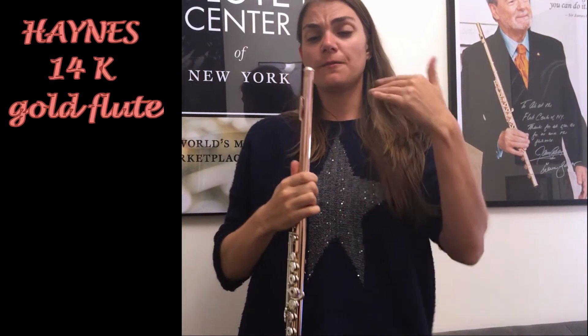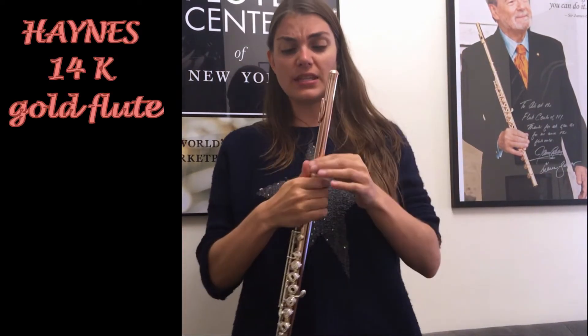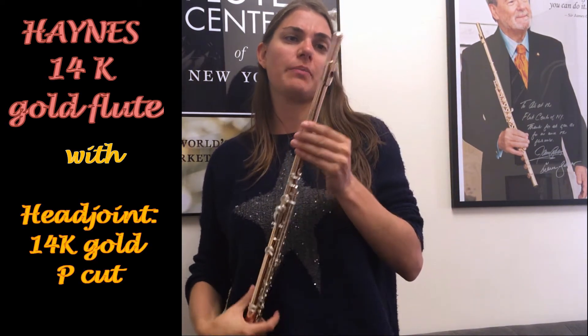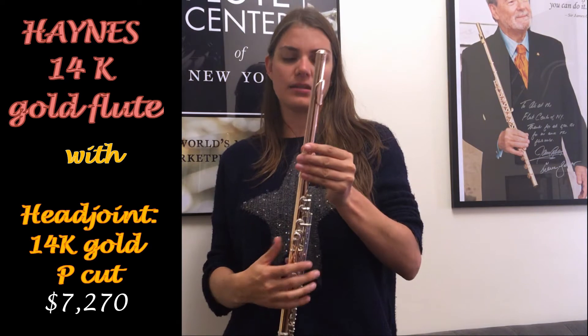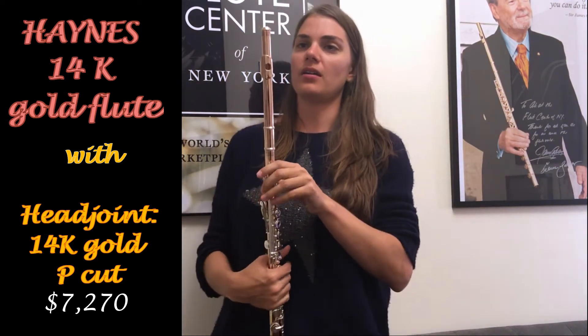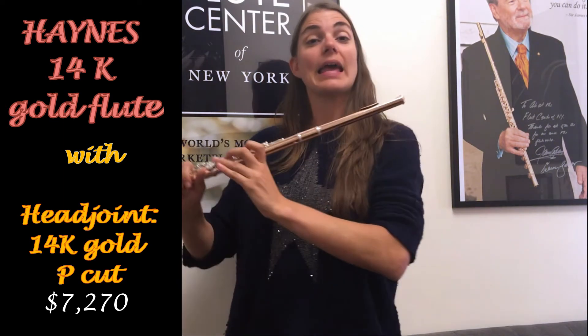Okay, so the next flutes I'm going to be looking at with their different head joints are the Haynes flutes. So we're starting off with a P cut again — classic P cut. This flute is a 14 karat as well, like the Powell, so similar kind of specs. Let's give it a go.